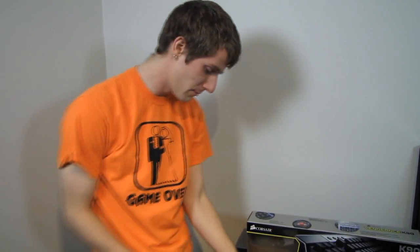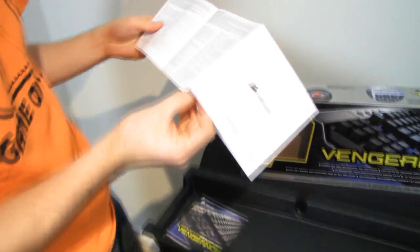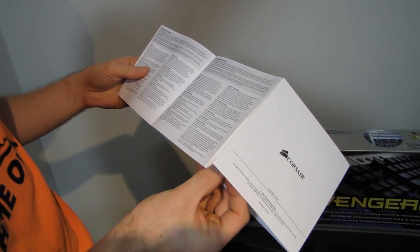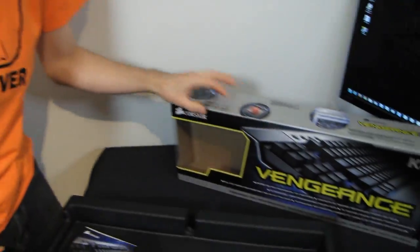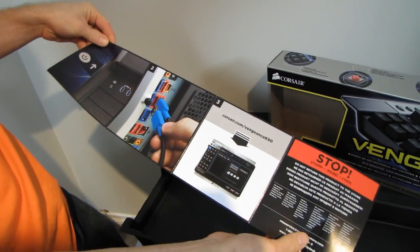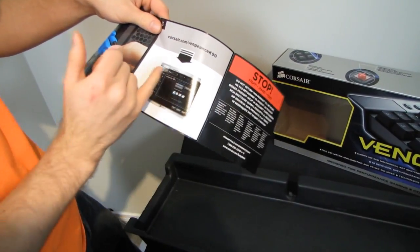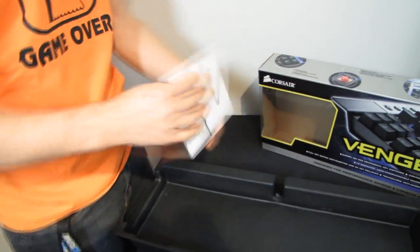Let's get the keyboard out. We have a warranty guide — it's a two-year warranty. We've also got a quick-start guide, which is a full-color illustration of plug-the-things-into-the-thing. You'll also want to download the software for managing your macro profiles and whatnots from corsair.com/vengeancek90.